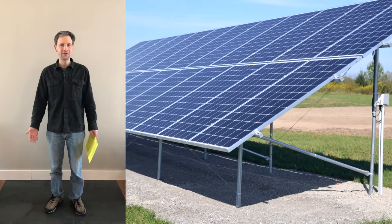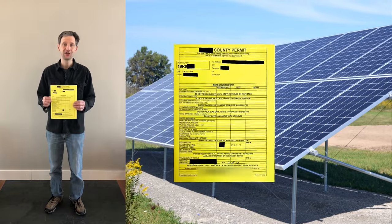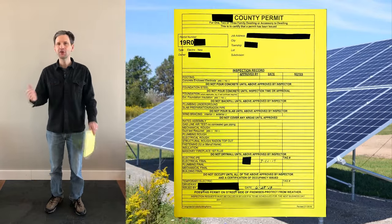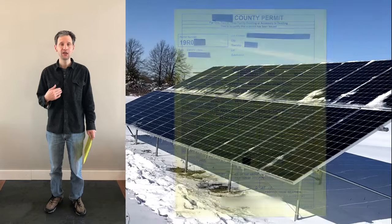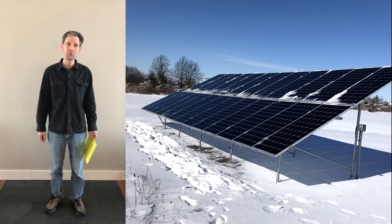Welcome back to Projects with Everyday Dave. Today we're talking about the very exciting topic of getting a permit for your solar array. I'm going to show you what I did to get my permit, and we'll talk about some tips on how you can be successful in getting approved the first time you apply.